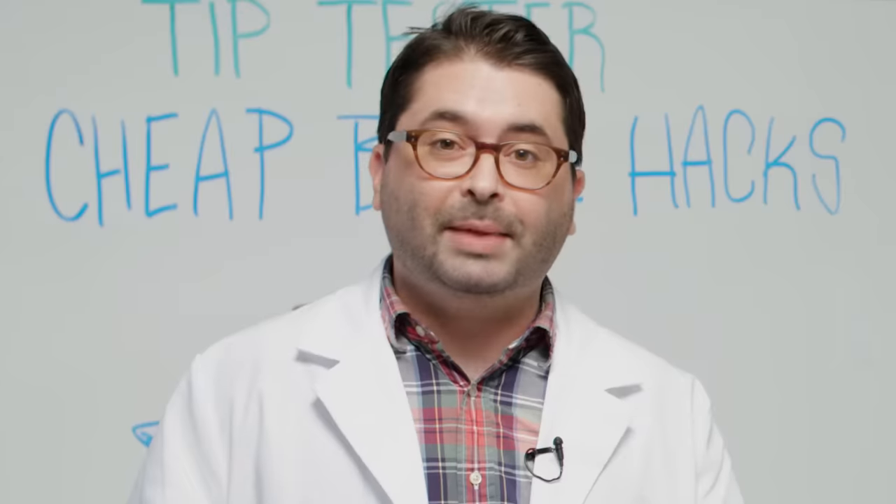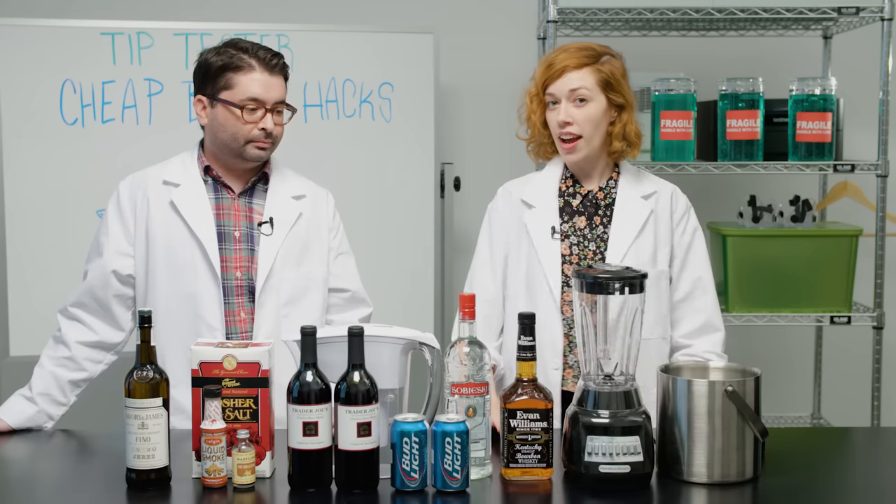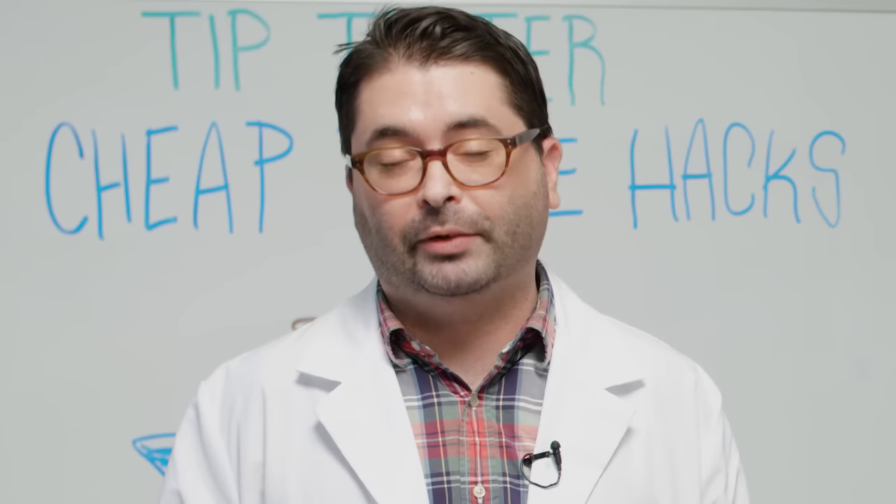Welcome to Tip Testers. I'm Madeline. I'm Andy. And today we're testing out hacks to make cheap liquor taste more expensive, which is a topic very near and dear to my heart. We're broke and we like to drink.